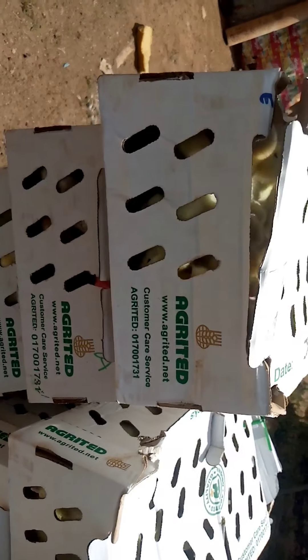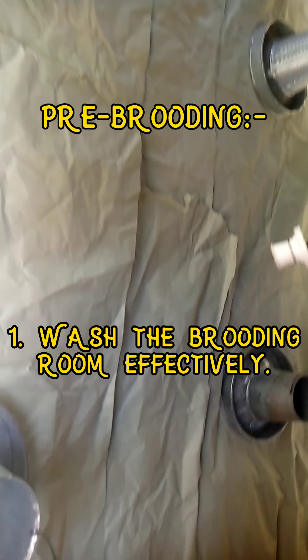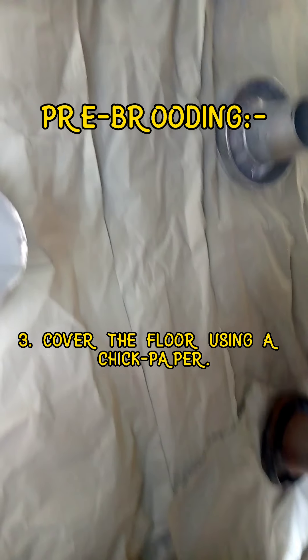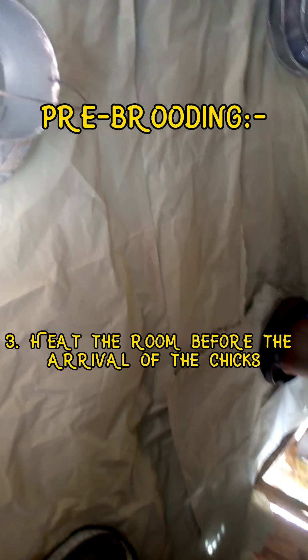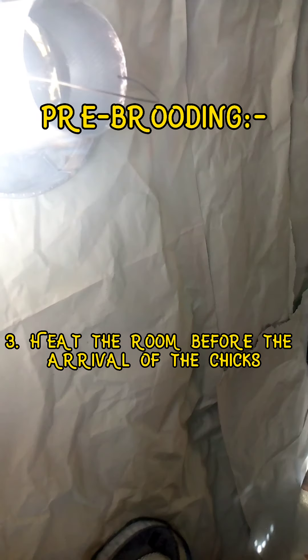These are Ross 308 from Agri-Tech Company in Badon — they just arrived. First of all, before the arrival of your chicks, make sure your brooder is in good condition and intact. Prepare your brooder, disinfect it, use chick paper, disinfect all your equipment, and warm or heat up the brooder room to at least 30 to 35 degrees Celsius. All these things should be in place before the chicks arrive.